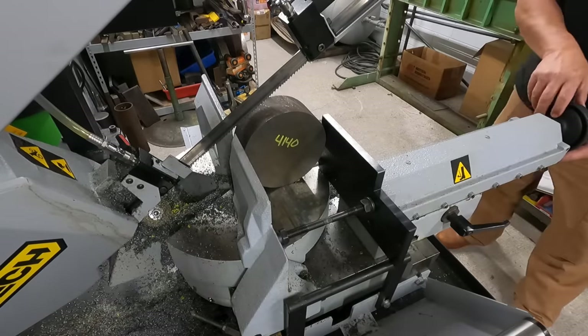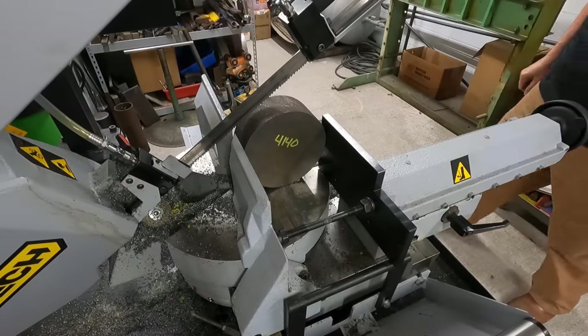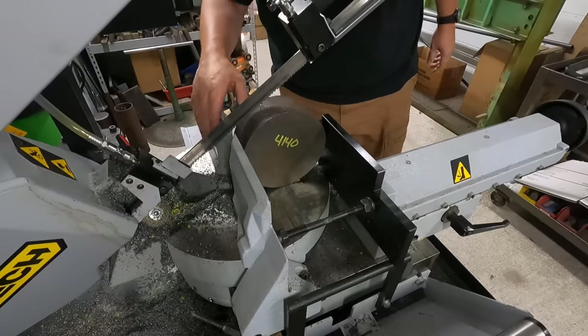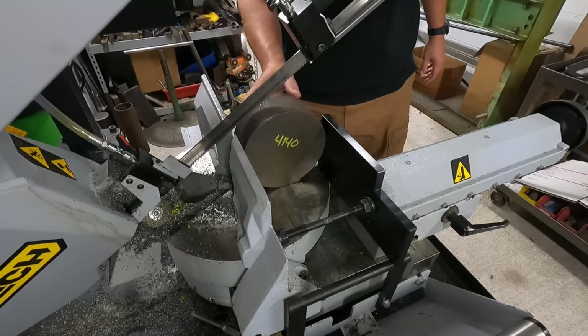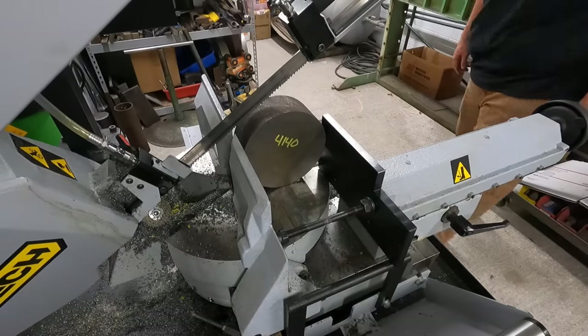Watch this as I tighten it up. That looks good, that should be good. I love this vise jaw back here - it supports the work piece from trying to kick around and out of the device there.